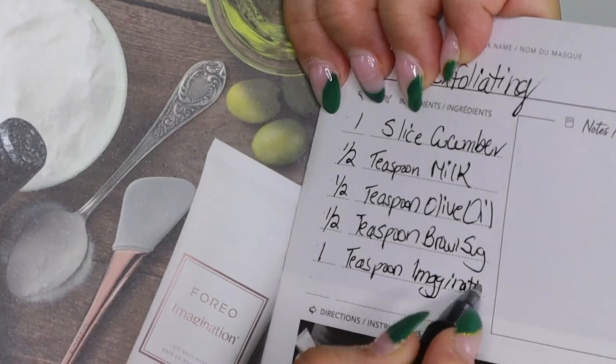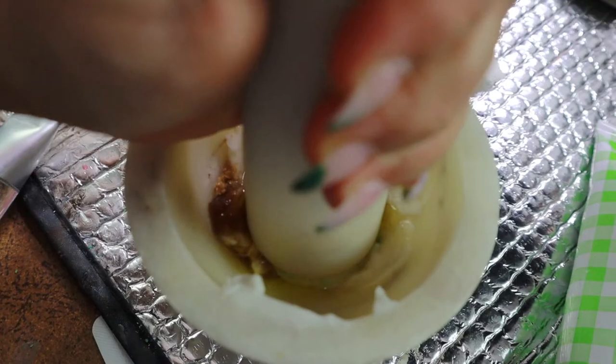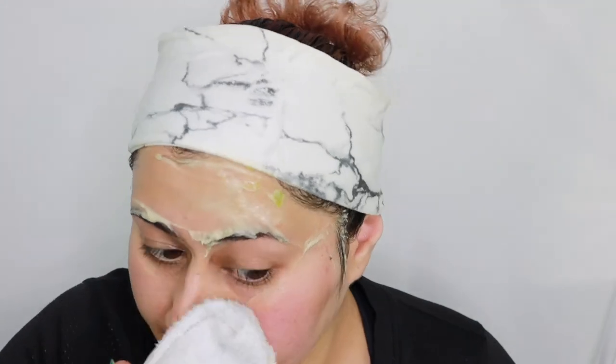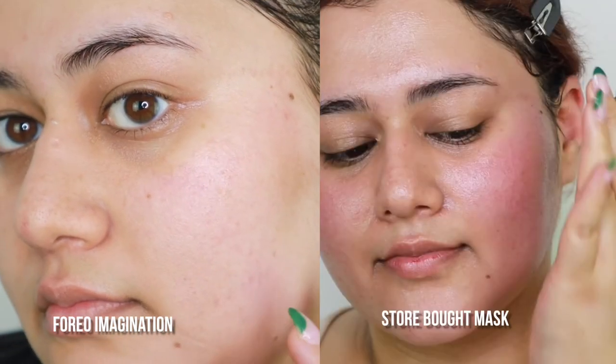I really enjoyed mixing all the ingredients together and then applying it onto my face. My tip is to place your mask in the fridge for half an hour before applying so it can feel cooling. Once I removed the mask, I was surprised to find my skin wasn't irritated or red. Often times when I use exfoliating masks, my skin is quite red afterwards and requires a lot of cream and oils.